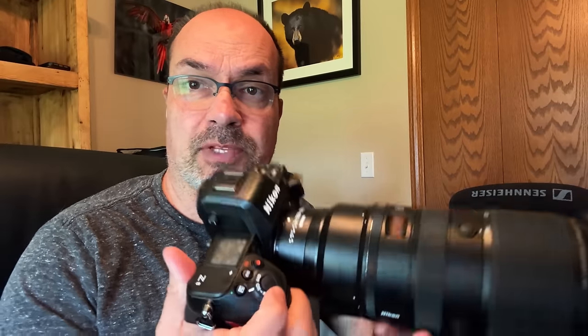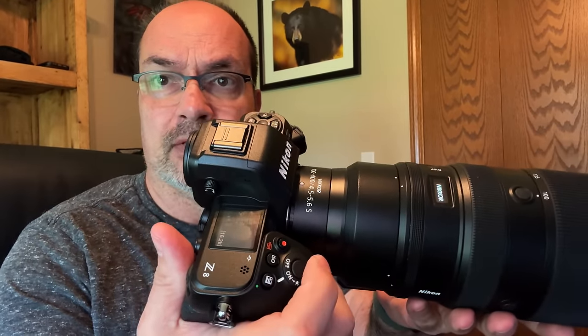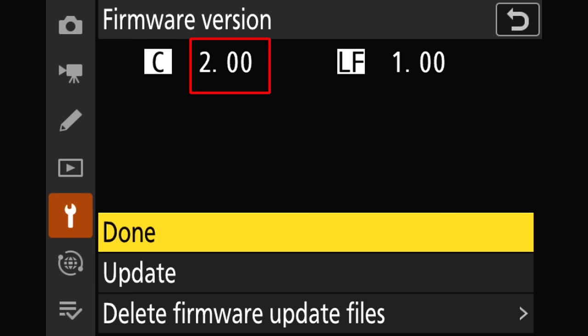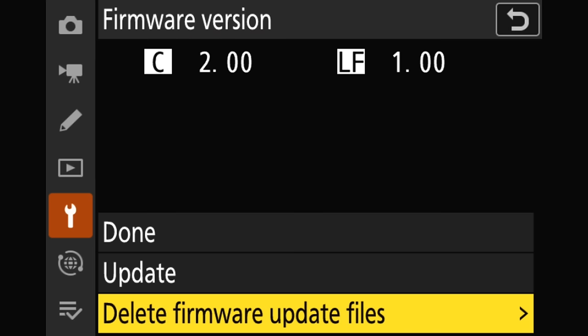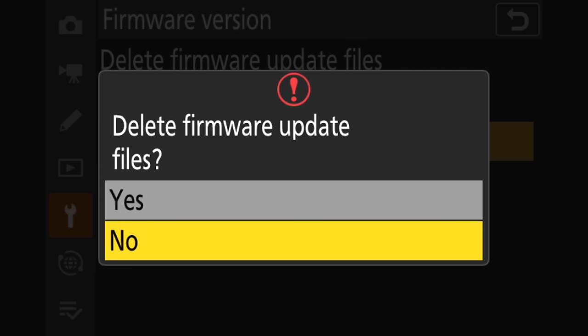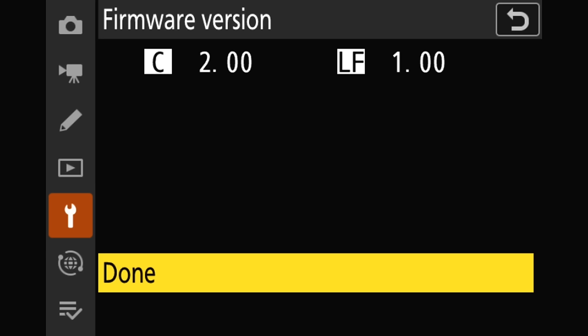Once the firmware update is complete, make sure you turn the camera off and then back on again. Our firmware should be set to 2.0, but I always like to go back to the firmware version menu and verify that — and indeed it is set to 2.0. If you want, you can also delete the firmware update files right from here, or you can reformat the card. Just give it a click, select the camera body, confirm yes, and it's done — we're ready to go out and enjoy that new firmware.